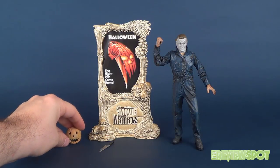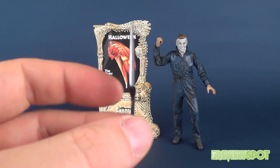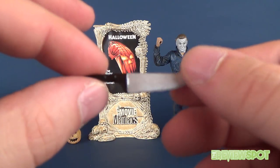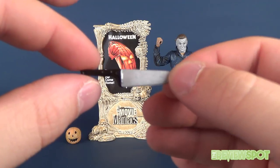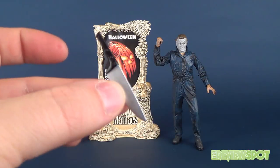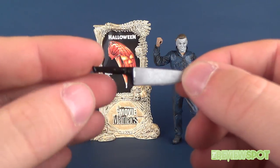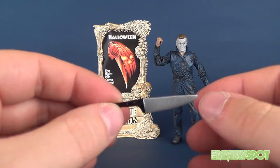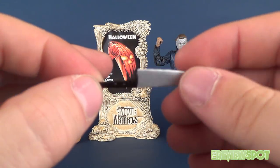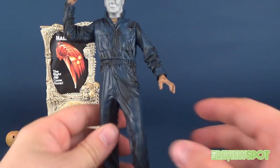He also comes with a knife — his go-to weapon, the carving knife. The handle looks awfully under-proportioned relative to the rest of the blade; you've got a very large blade and a very rinky-dink small handle. They didn't really give it much in the way of paint, and it kind of looks like a cartoon knife. It doesn't read realistic to me.